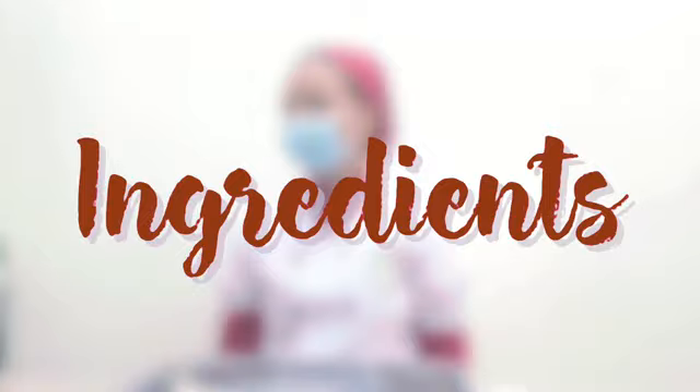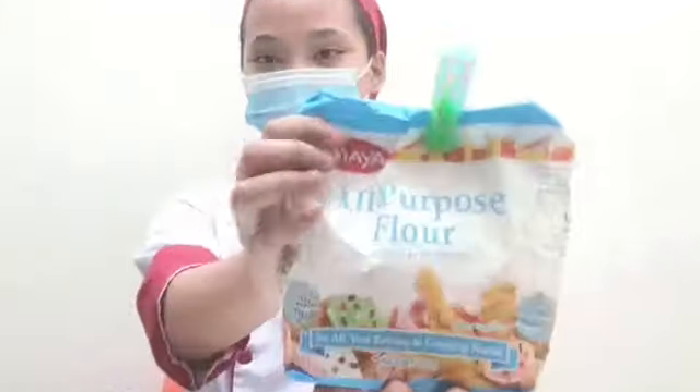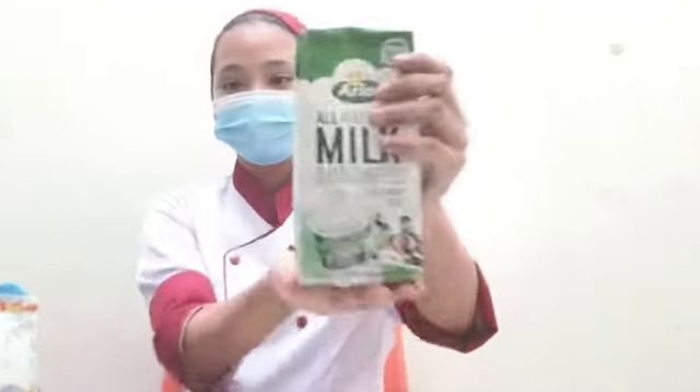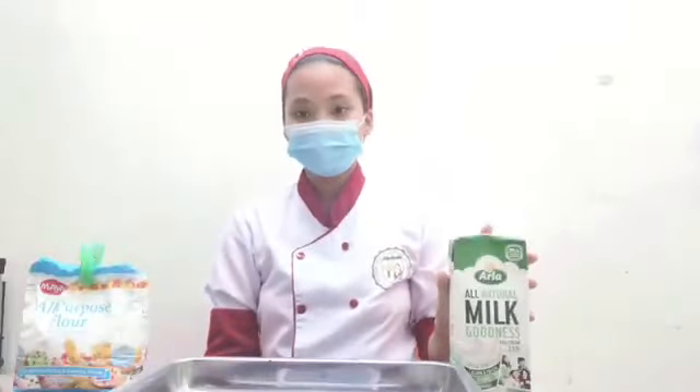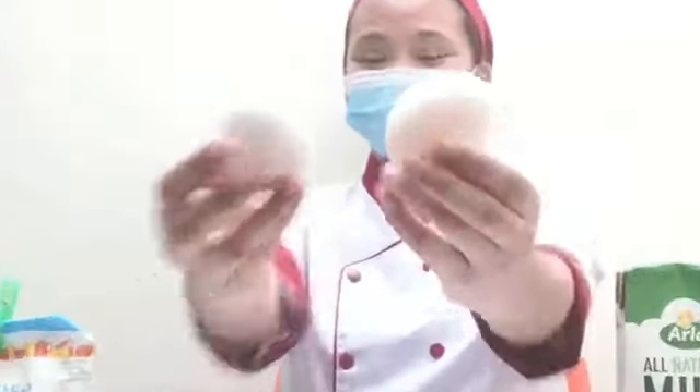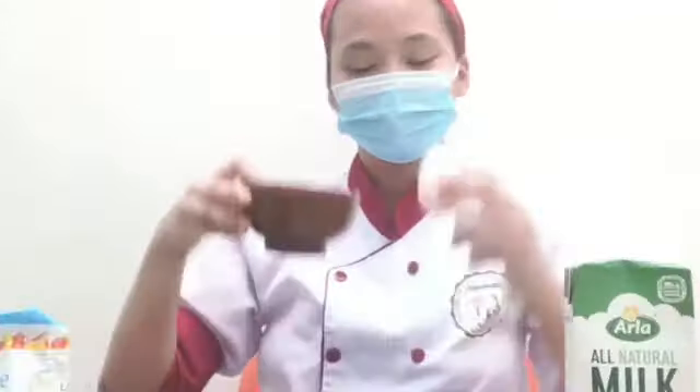For the ingredients, we will be using 2 cups of all-purpose flour, 1 tablespoon of natural milk, 2 fresh eggs, then a bowl.